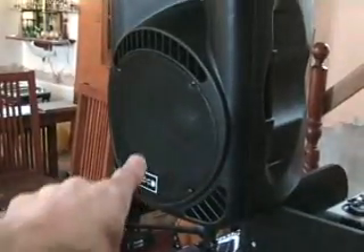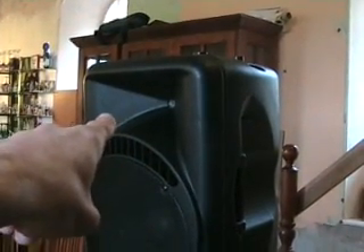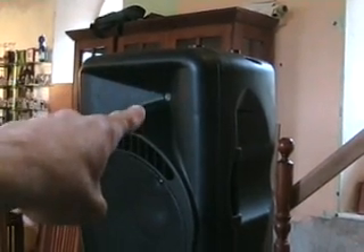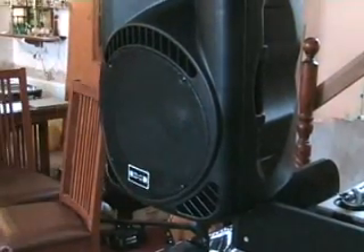I'll plug in both speakers and give them a go. I'll put them on the stands — and there you go. What you've got there is a 15-inch driver, and I'm pretty sure that's a one-and-three-quarter-inch compression driver. That will make the high frequency sounds, and then the woofer will make the bass and mid sounds.